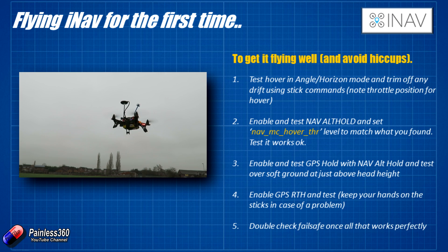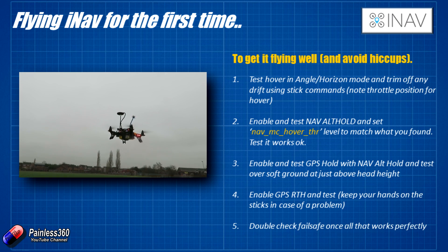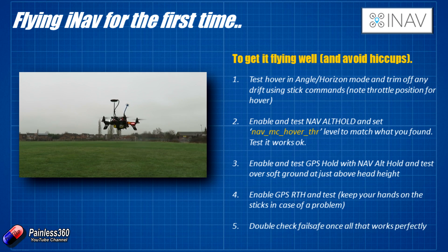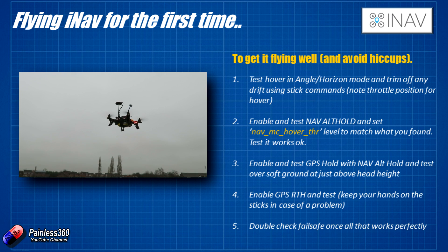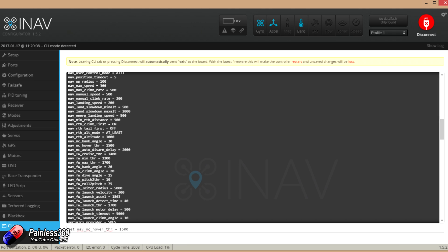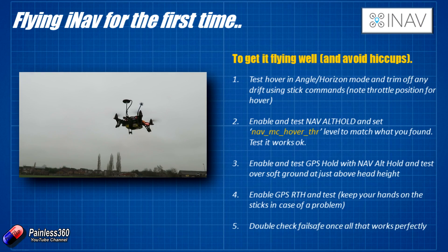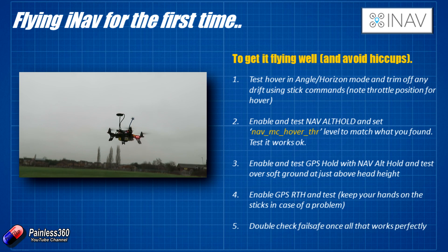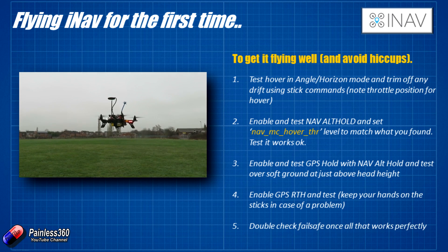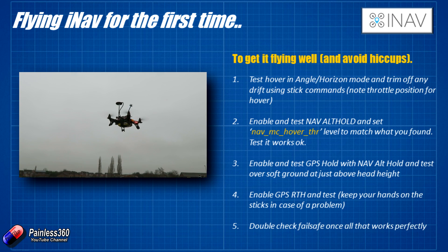Once the first test is finished and we know the basic flight controls, accelerometers, gyros, motors, ESCs, and props are all working fine, make a note of the hover throttle value. Connect to the GUI, move the throttle up to the hover point, check the value in the receiver tab, and then go into the CLI and change nav_MC_hover_throttle to match. On our 200-class quad, that throttle level was about 1600 — just above half throttle. Alternatively, flick into nav alt hold mode and adjust the value by 100 until you find the sweet spot.